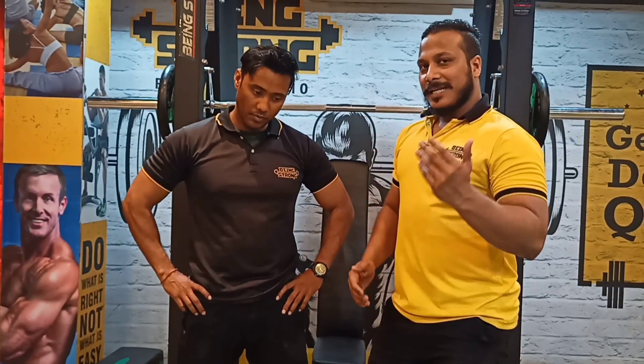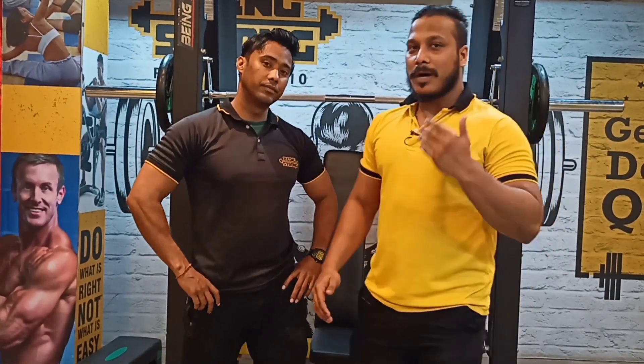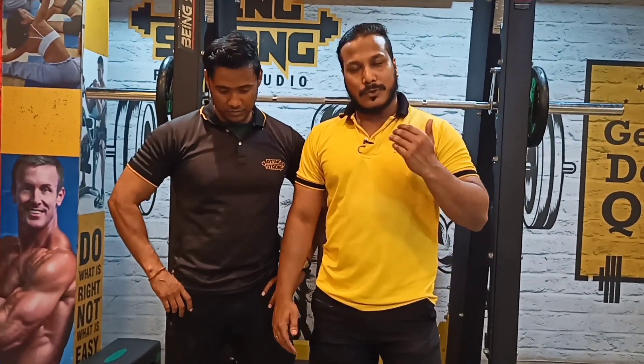So guys, this was our chest full MMG workout schedule. This was our Day 1. In Day 2 we will do back workout. Thank you — see you in our next video on our new channel Creative Fitness. Good night, take care, bye.